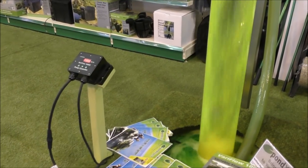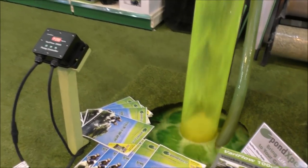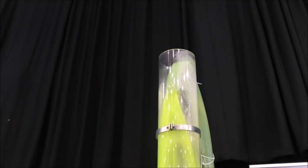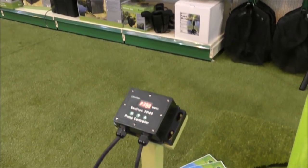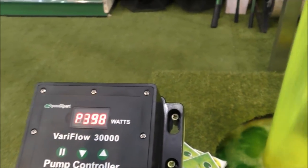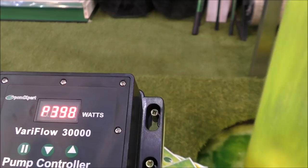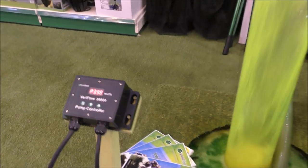Just on the subject of really good running costs, we've got a pump in here pumping all the way up — a 30,000 litre an hour pump — and the current wattage is only 398 watts. That is absolutely phenomenal.